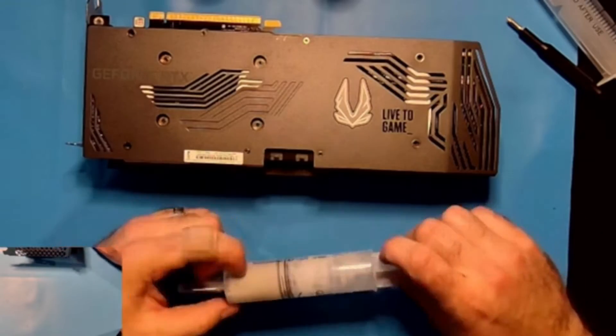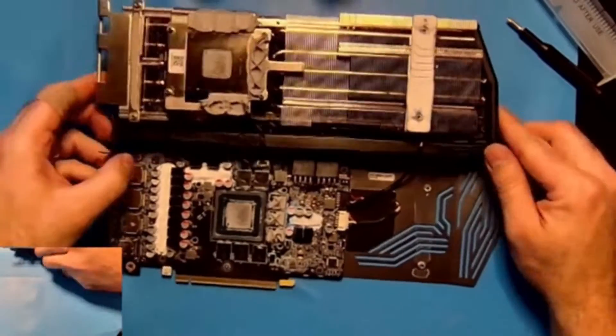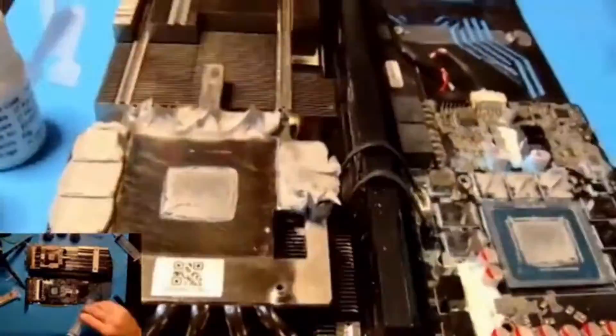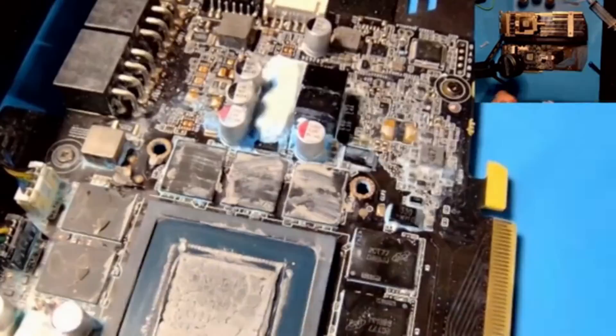I wasn't expecting this to have those stalactites and stalagmites. It was very sticky putty, and you can see how it's clinging to the VRAM and the cooler. But I did manage to clean it up with isopropyl fairly easily.